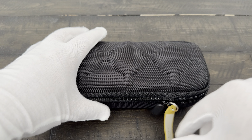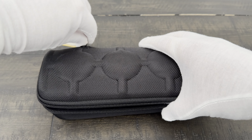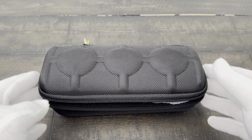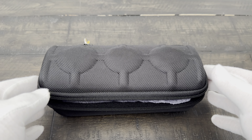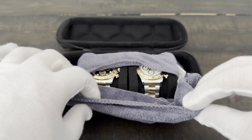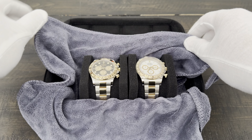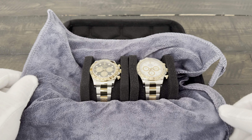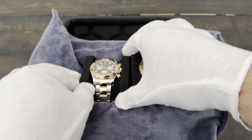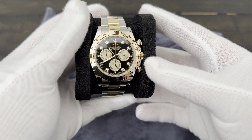My first choice on the two-tone Daytona was the white dial, model 126503. I said I'm pretty flexible — if you get anything in, let me know. I thought it would take a while, but I got one really quickly. The AD called and said they had a black dial with diamonds. I've never been a diamond guy, but I came in to take a look.